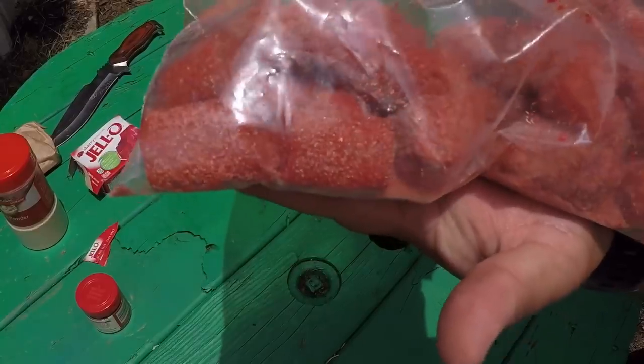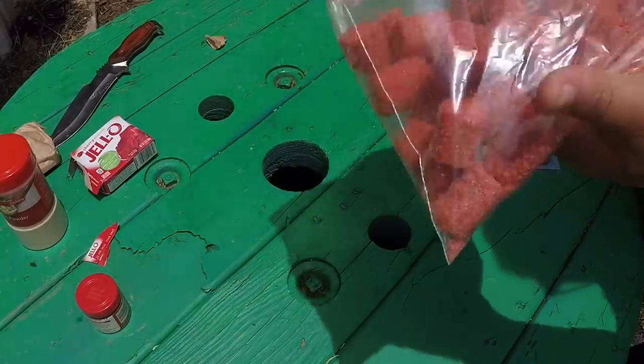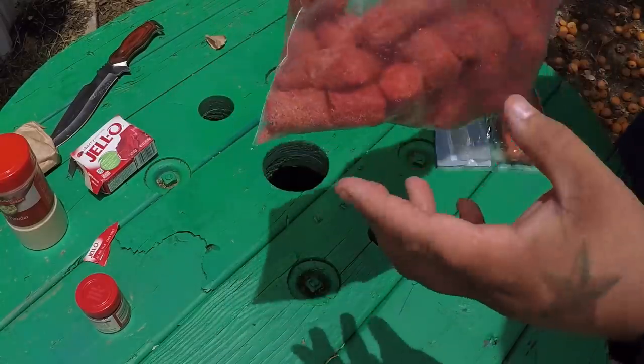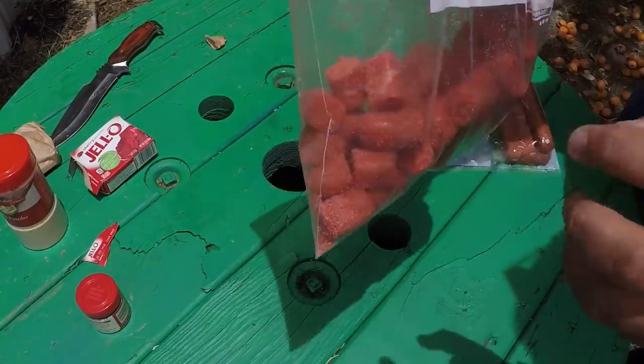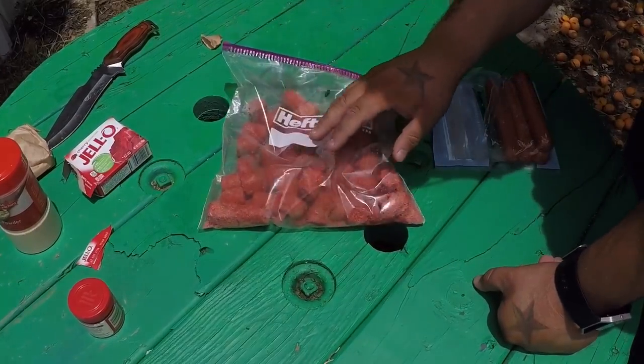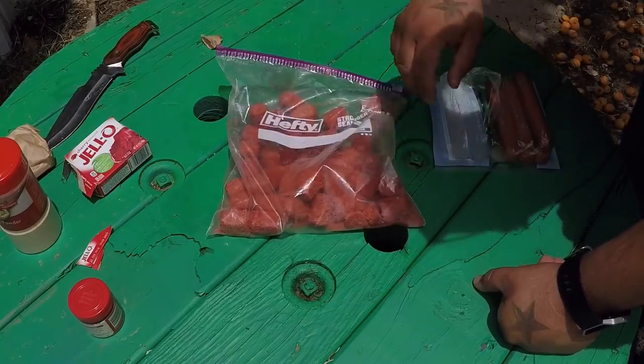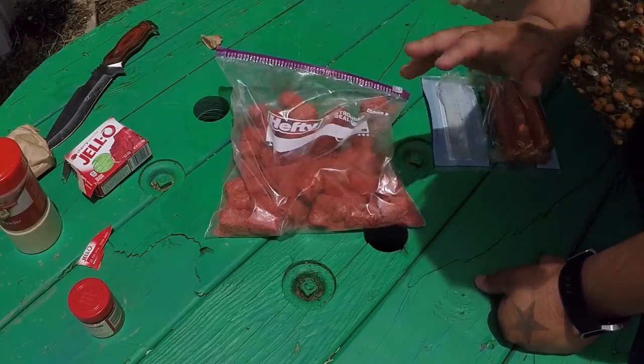It kind of looks like a dry mix, kind of looks grainy. But you let this sit in the fridge for a few hours and it's gonna get real gooey. All the jello is gonna pull the moisture out of the hot dog and create like a little gravy, as you can call it in there. That's pretty nasty stuff.